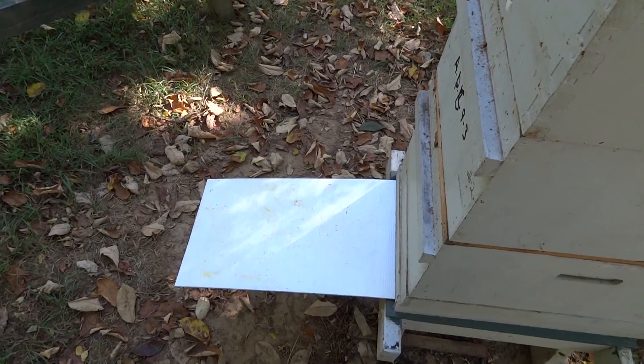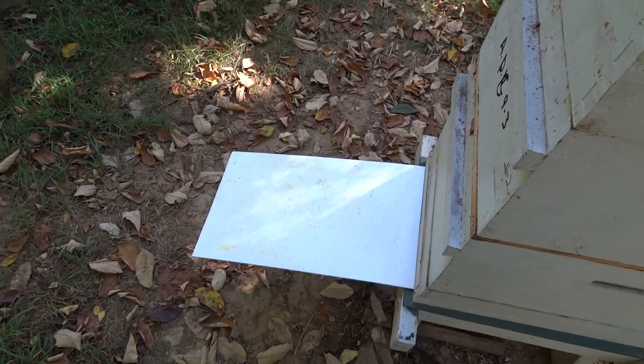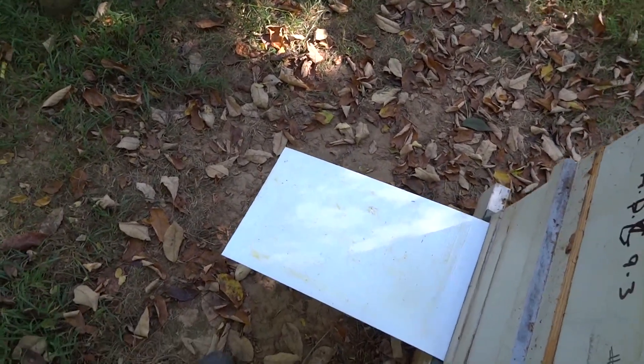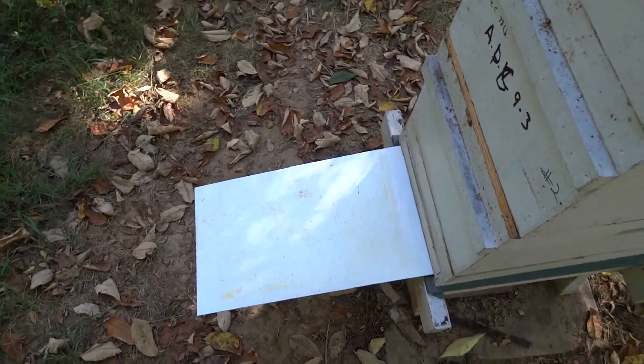We're going to spray the bottom board with cooking spray, insert it, and go check the other hive. That's it.